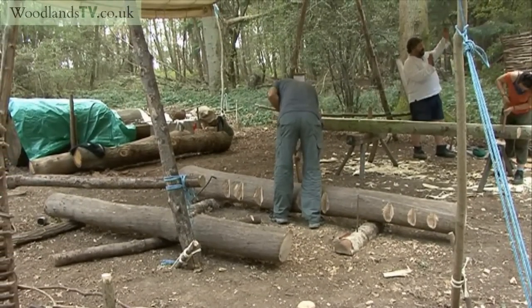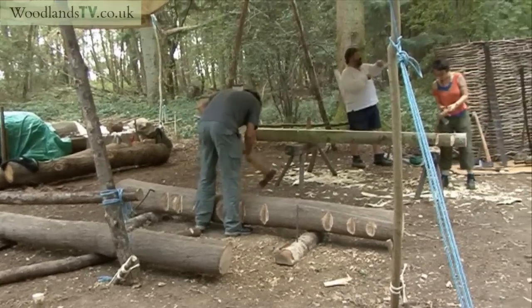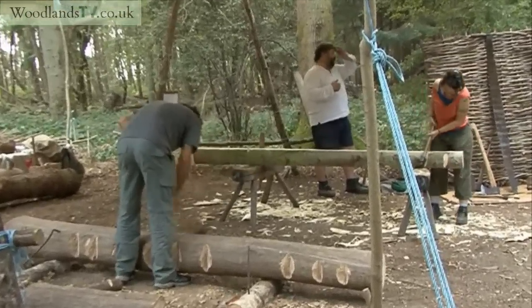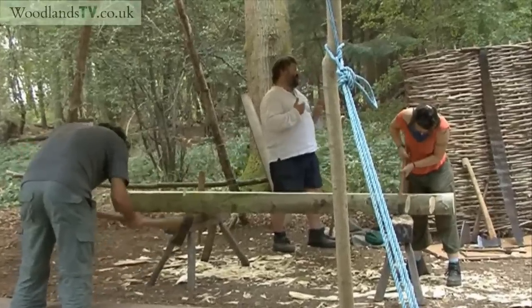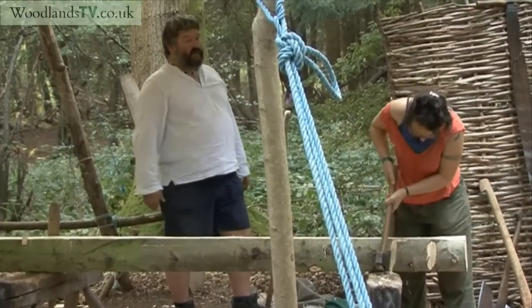And it grows everywhere, apparently. The one behind is poplar, which is also used, but beech is used and elm is used too. So it's not just oak — you do find other woods used in the construction.